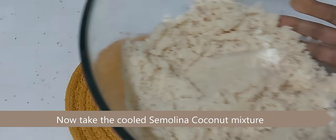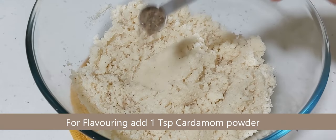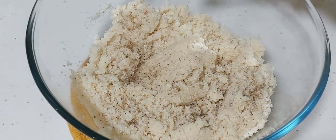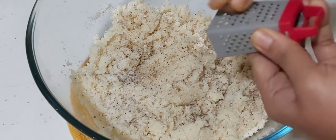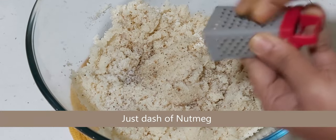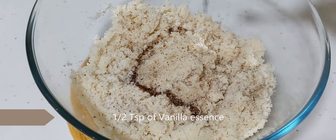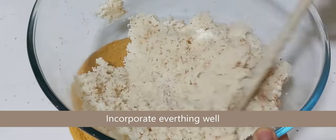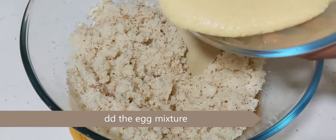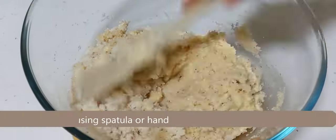Now take the cooled mixture of semolina and coconut. For flavoring, add one teaspoon of cardamom powder, just a pinch of salt to enhance taste, a dash of nutmeg, and half a teaspoon of vanilla essence. Mix everything well using a spatula, then add the egg mixture and mix well.